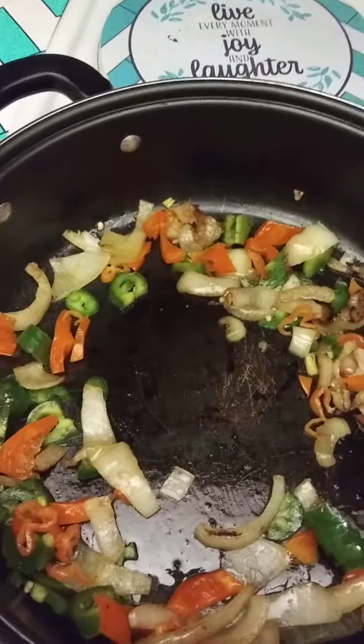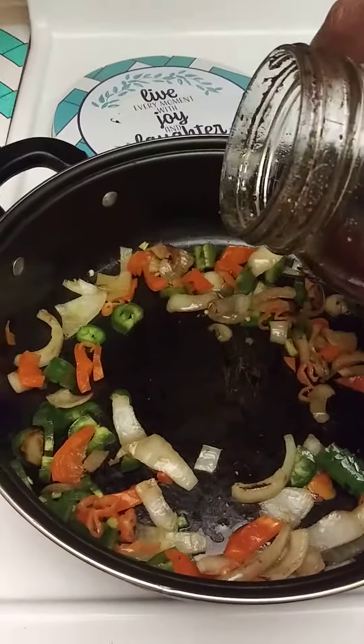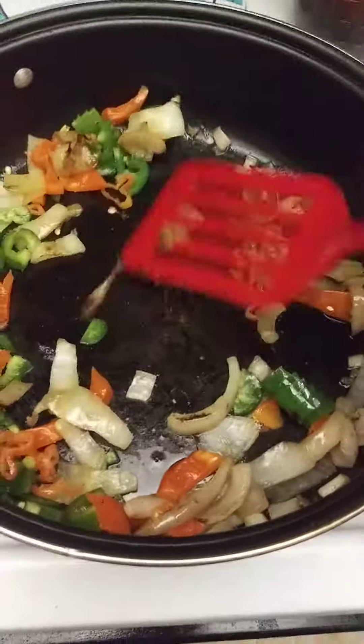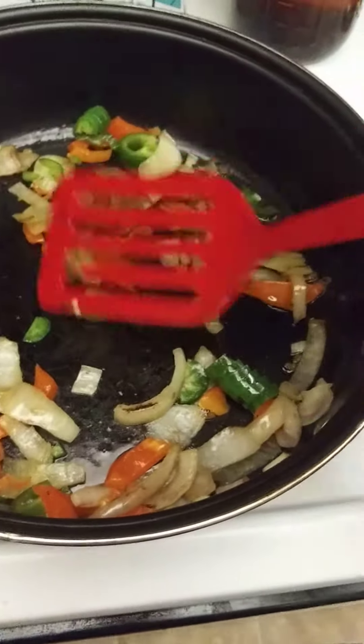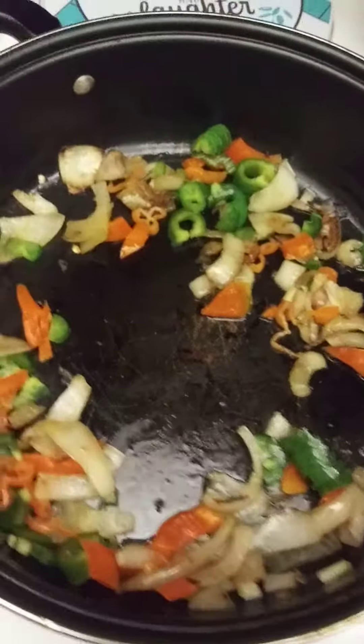I'm going to give it just a little more oil — just a little bit, I don't need much. And when you make this meat, you've got to keep the fire low because you don't want to cook it too fast. And it's liver. That's liver.